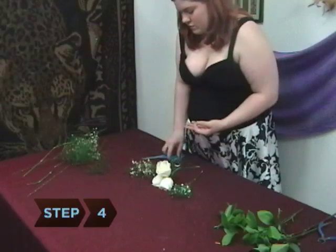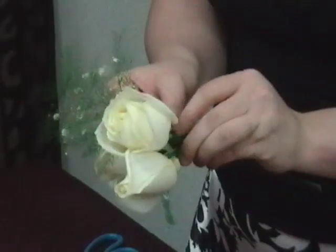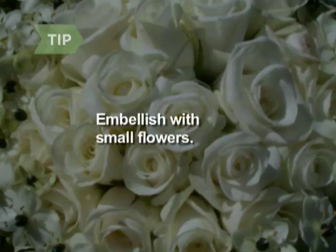Step 4. Tape baby's breath or other filler into two bunches. Add one bunch to either side of the taped flowers and secure with floral tape. Add smaller flowers if you want to embellish the corsage or make it fuller.